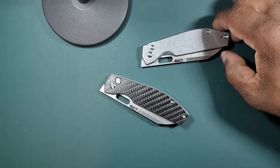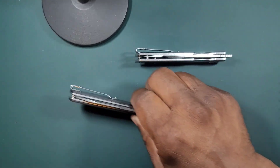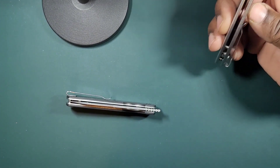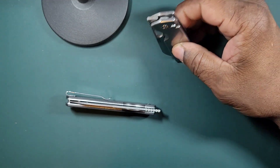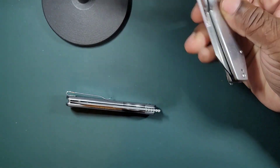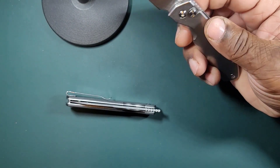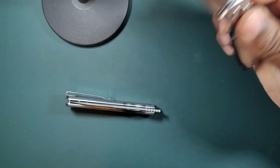These knives are really, really nice. Like I said, you know, $60, $70 bucks. Even the stainless one here — it's all stainless, so yeah, it's not titanium, but it's metal. The blade is perfectly centered, the action is outstanding, and it's a ridiculous fidget toy.